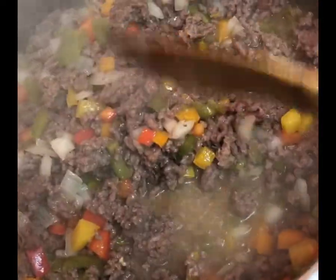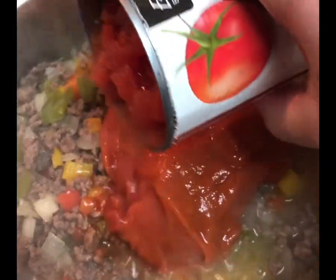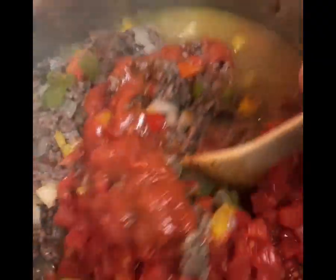In a large pot, add a bit of olive oil and about 4 pounds of ground beef — I make enough to feed a crowd. Cook on medium-high heat for about 10 minutes until the beef is cooked through, breaking it up as it cooks.